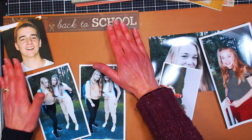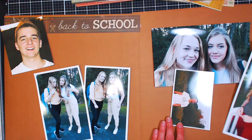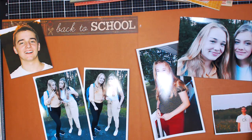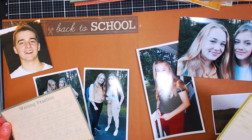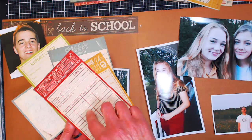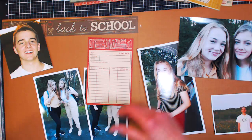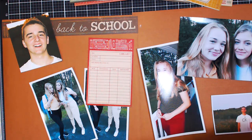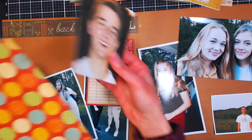My son and my girls go to different high schools so they start on different days, and I never get a picture of them all together on the first day of school. After I've figured out how I want my papers to go, I'll figure out where a journaling card will go because that's the second most important part — where I'm going to write. I don't like my penmanship very much so I'll find something kind of small with some decoration where I just have to write a few lines. I also like to mat some of my photos, and if I have a solid background I'll often mat with a pattern paper.